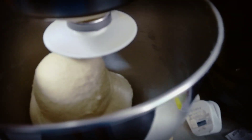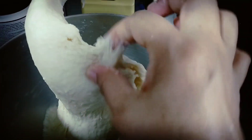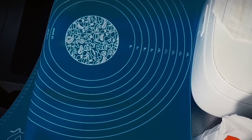We're going to test the dough now. Maybe about one more minute of kneading in the machine. We'll check if it's ready.